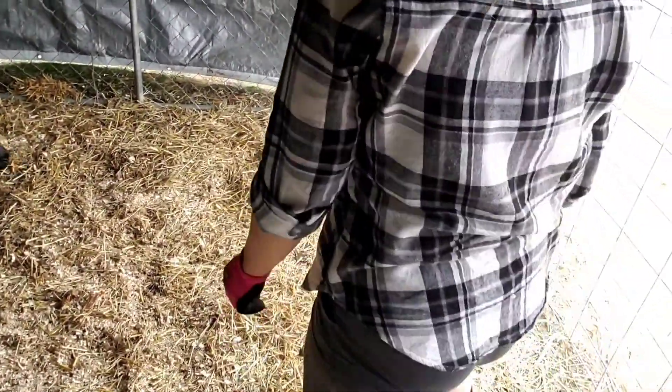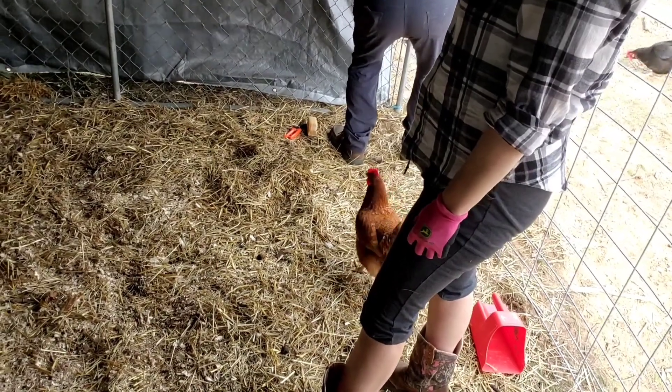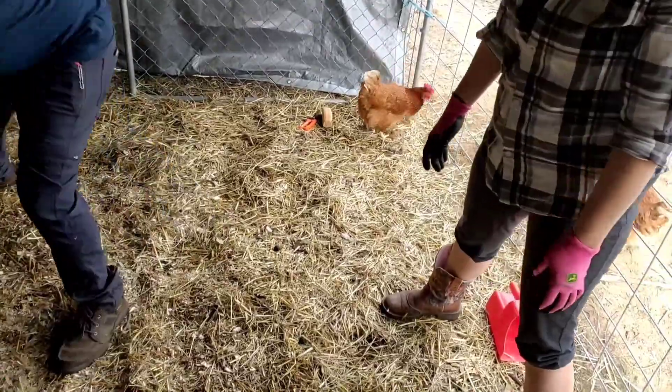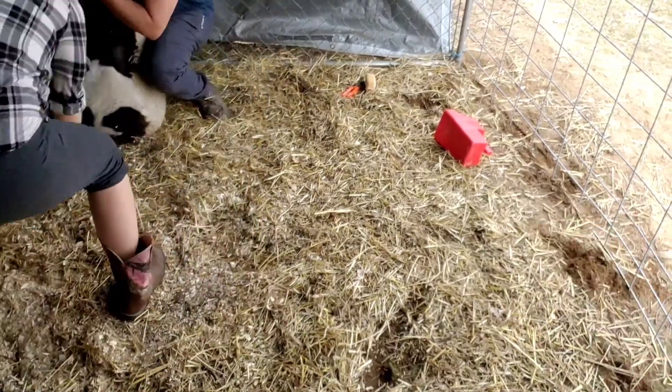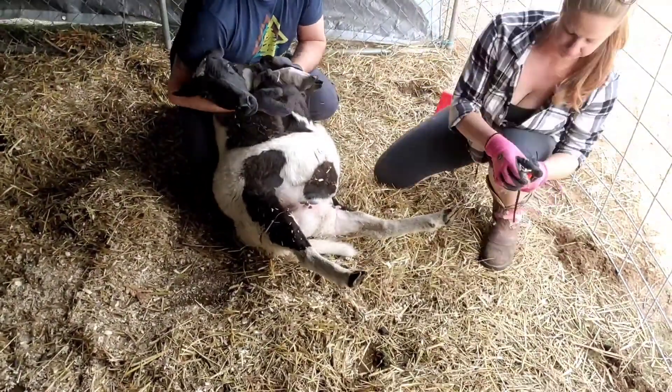If you have sheep, you need to understand the importance of hoof care. I neglected that this past year, but thankfully I only had one ewe and it did not cause any problems for her. Good shepherding does involve vigilance and checking their hooves regularly for growth, damage, injury — and it can be a good indicator of disease.